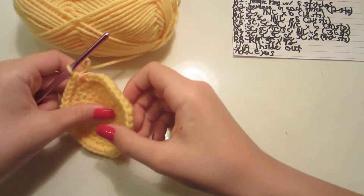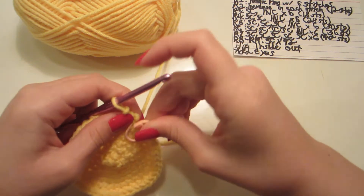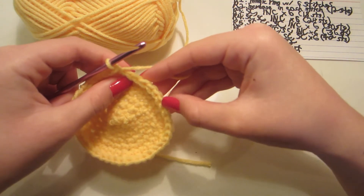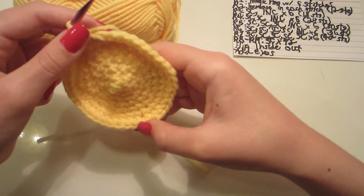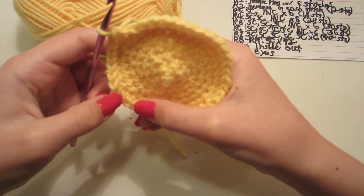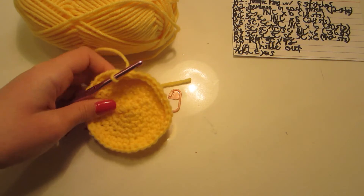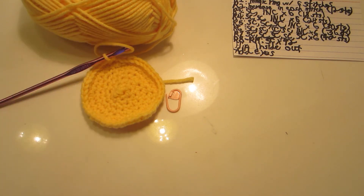Once I've finished that round, I'll take out my stitch marker and count all the stitches — you should have 42. Now we're going to do single crochets all the way around for rounds 8 through 19.